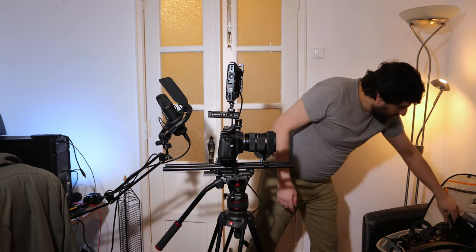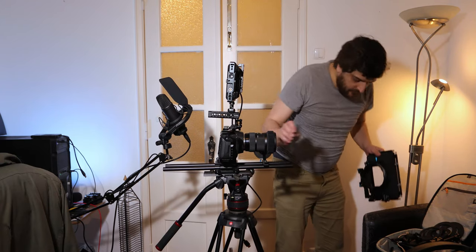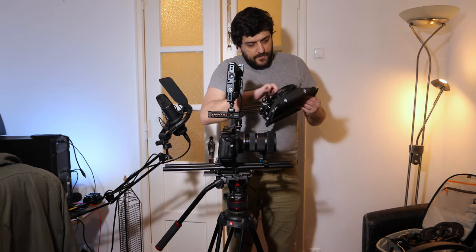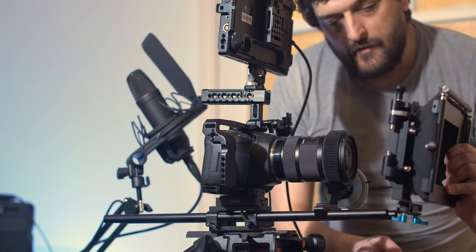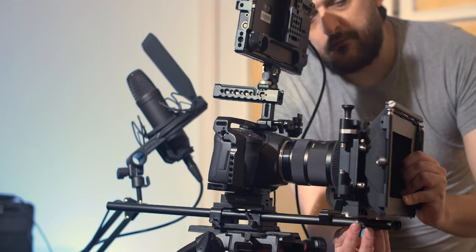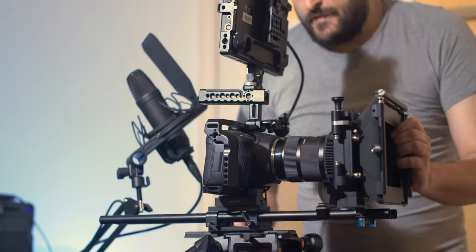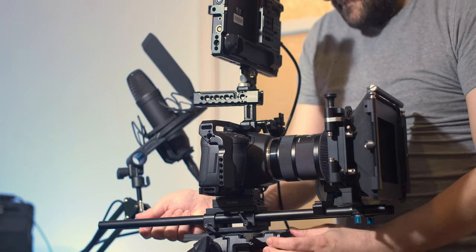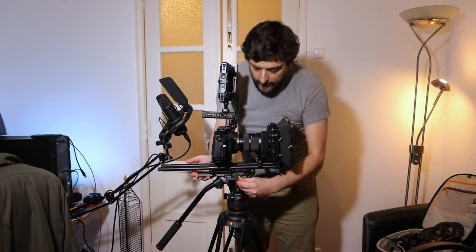Now I'm going to attach the matte box. The matte box is also a Fotga DP500 Mark III — it comes with a bunch of adapter rings you can use to attach to whatever lens system you have. Attaching the matte box now. As you can see it's already wanting to fall forward so I need to balance it again — further back — and there we go. I really love this tripod head, it was a great investment, a little pricey but worth it.